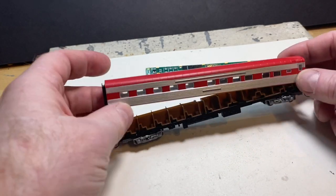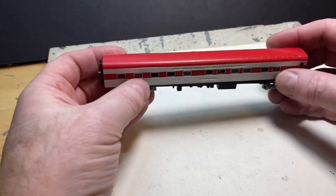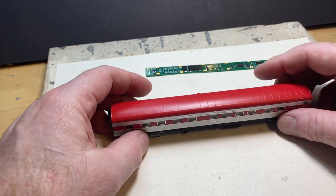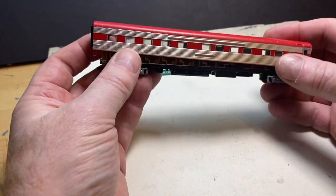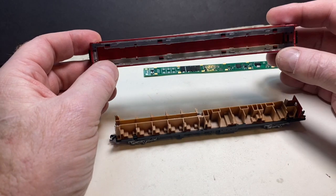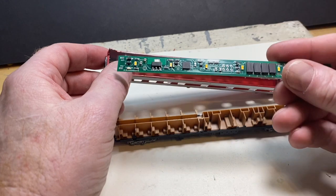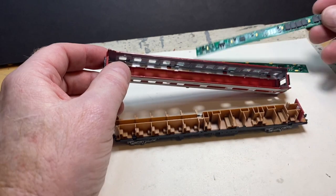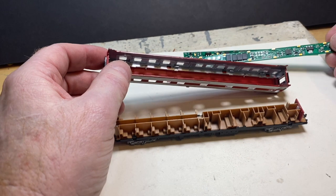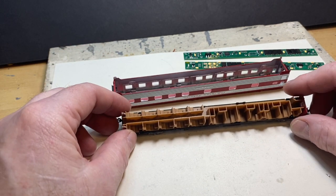Today's project is to install a light board in this rail fan car. It's a beautiful, nice car. We're going to put one of our two light boards in — here's our standard board with the LEDs down in the center, and here's our dual row board.